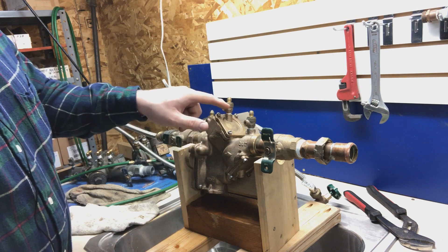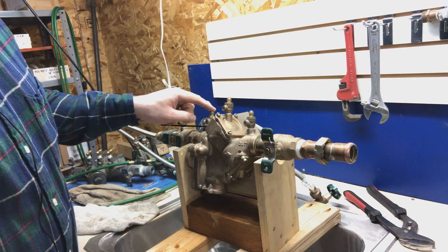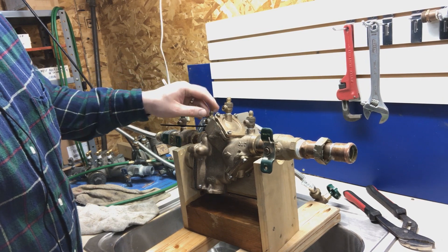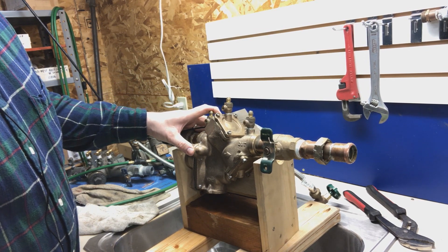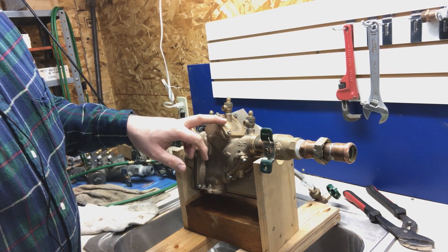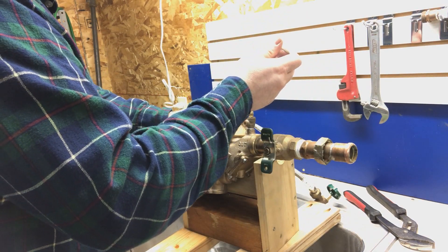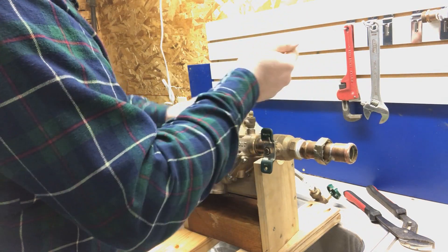Then I opened up these test cocks to see if anything came out of there, and I don't even get a drop out of those, but I do get some water coming out of the number two test cock. Because it's easiest, I'm sure that the problem is here, but it could still be here as well. The first thing I want to do is take a look in this number one check and see if there's something going on there.